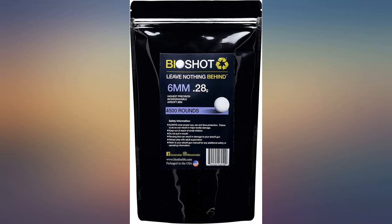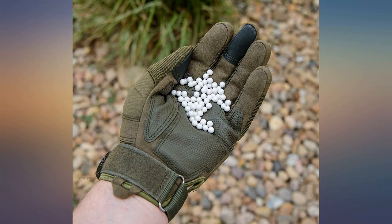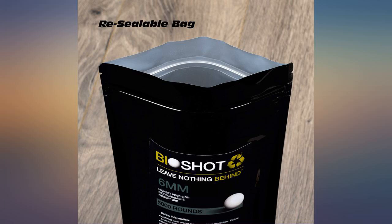The 0.28g were more accurate than the 0.20g standard ones, with less air resistance and drifting. These were great for my airsoft gun.